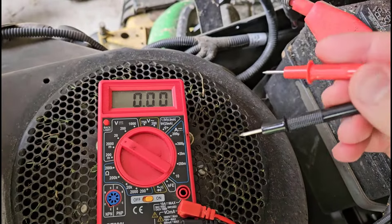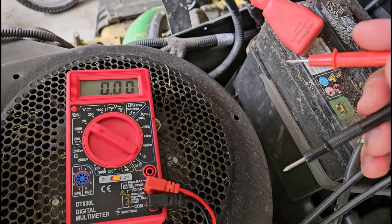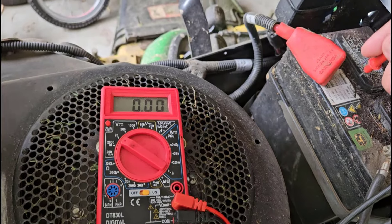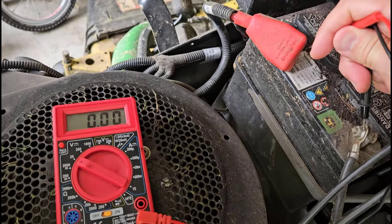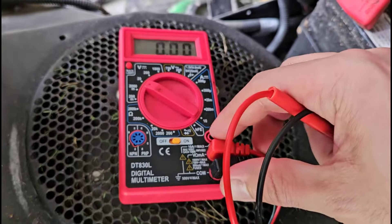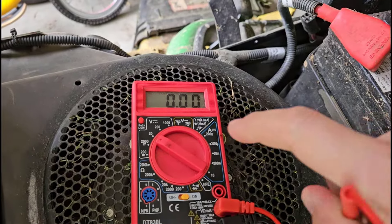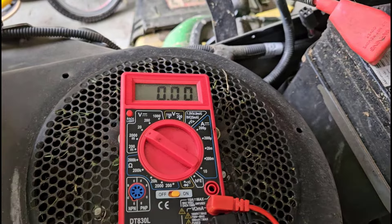Now, if you do see just a flat zero, that probably doesn't mean the battery is dead — that probably means you have an open circuit somewhere, meaning you are not making good contact with your probe. If you only connect the black probe but don't connect the red probe, you do not get a reading. You need both probes connected to get a voltage reading. Or if one of the probes is loose in the ports on the multimeter, you're going to have an open circuit there, and even if the battery is good, you will just read zero.